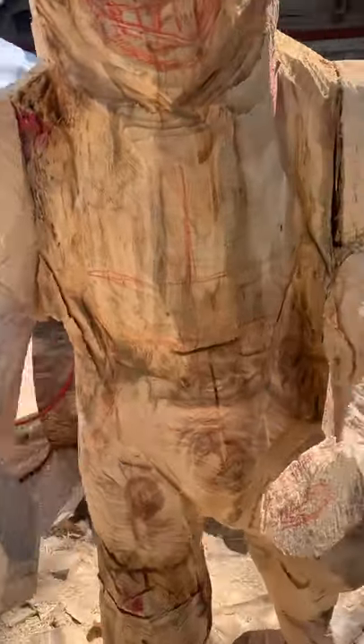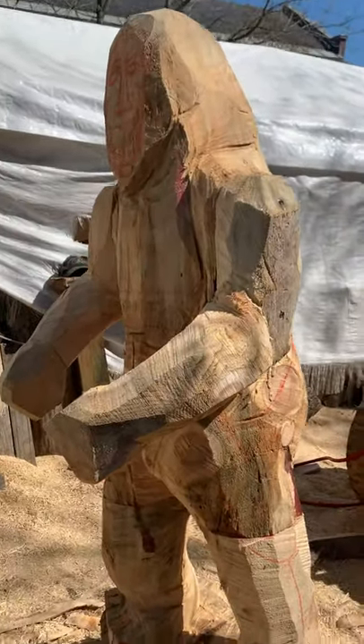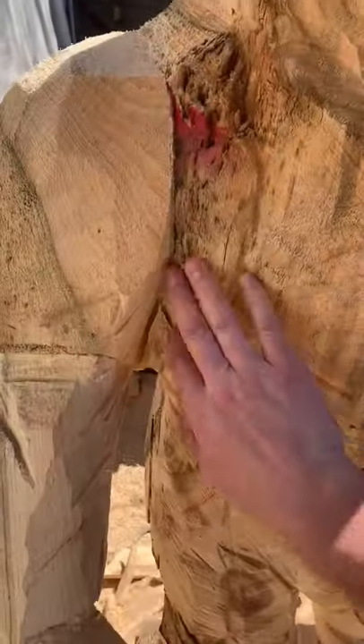Got to get some kids over to practice in a minute. Hope to come back and maybe at least do the face, and then this evening we'll use some glue, some wood, and wedges and kind of clamp it in.